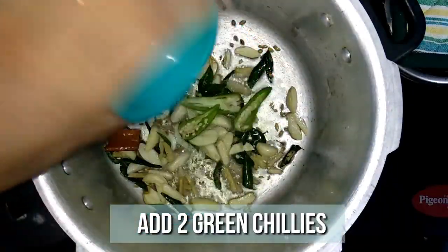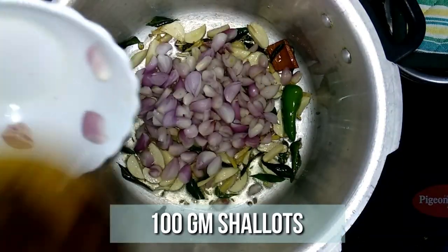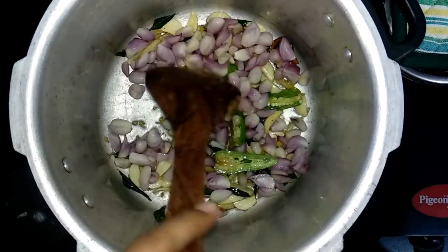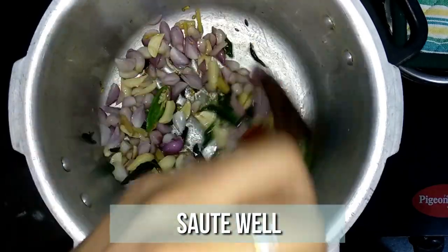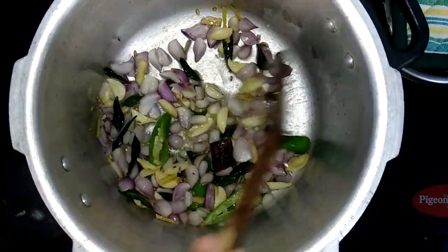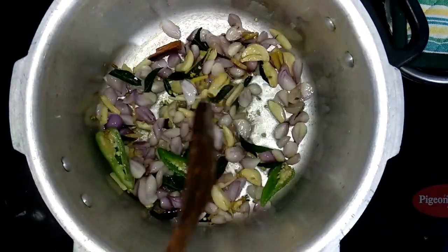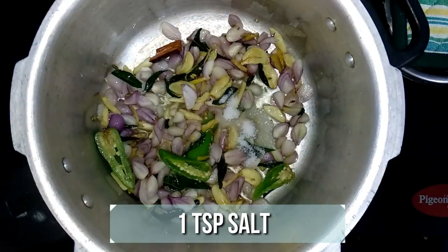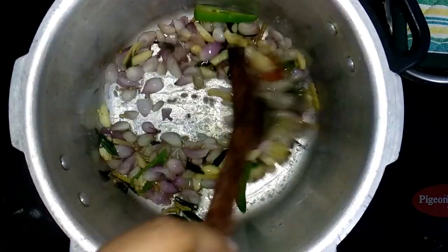Then add two sliced green chilies and 100 grams of chopped shallots. Add one teaspoon of salt at this point and sauté all together well until the shallots turn golden brown.